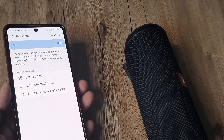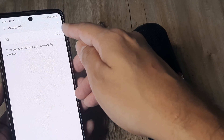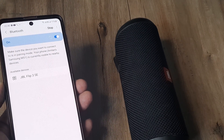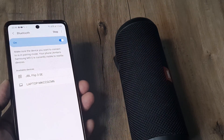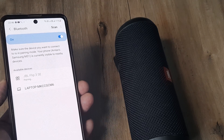Once Bluetooth is on, all available discoverable devices will start appearing. If your device isn't appearing, you can simply turn Bluetooth off and turn it back on. If the device is not getting discovered, just try toggling it a couple of times — it's quite possible the device will start appearing. For me, I had to do it two or three times before it appeared.